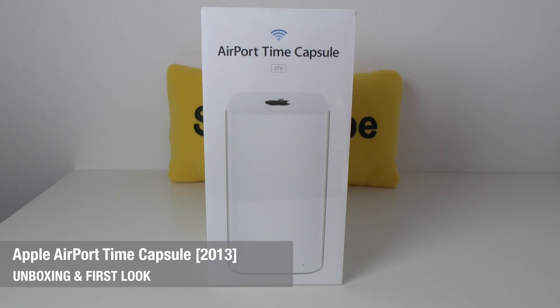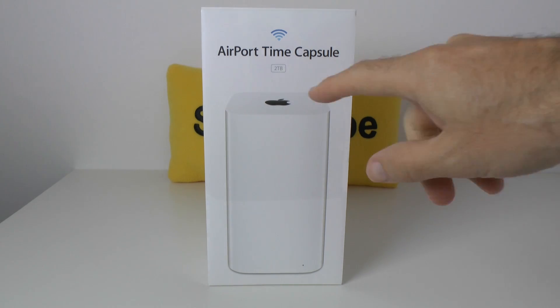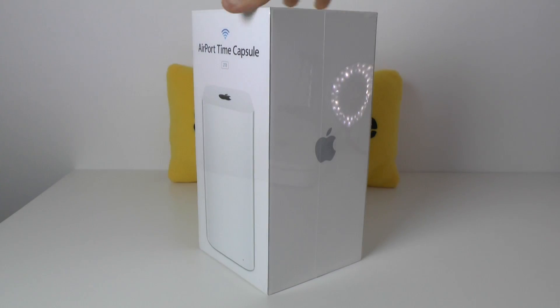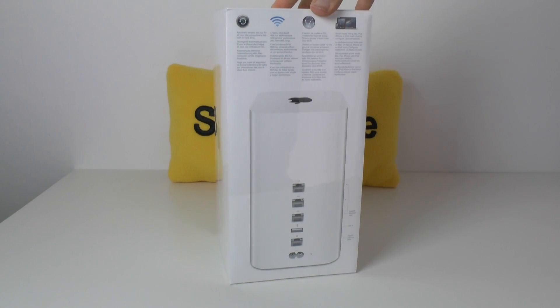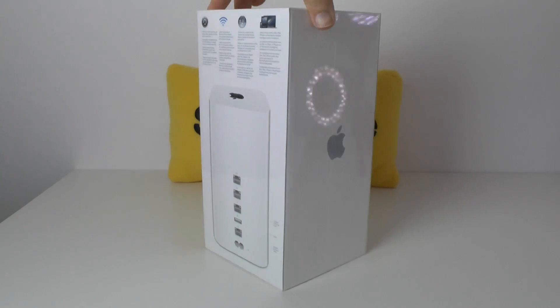Hi everyone, this is Dave from Geekanoids and this is my unboxing and first look at the 2013 Apple Airport Time Capsule. This particular one is the 2TB module and it has been updated by Apple with the latest 802.11ac Wi-Fi, so super fast Wi-Fi connection and a brand new design as well.